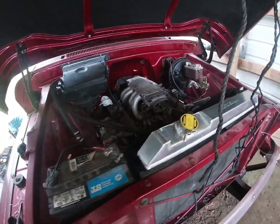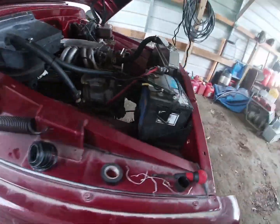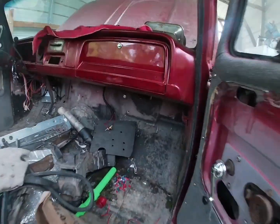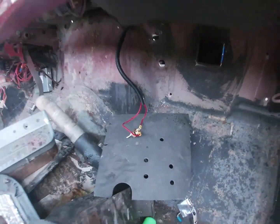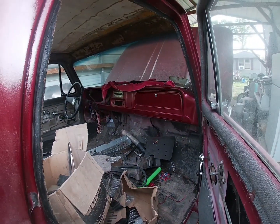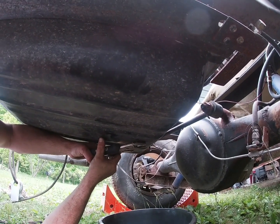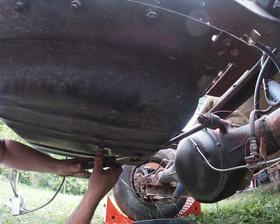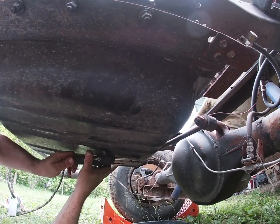The radiator is working good, all the wires are hooked up. Inside the truck you can see we got a little switch just hanging there for now to cut the fan on. Right now we're under the truck trying to get the drain plug off the gas tank so we can empty the bad gas out.